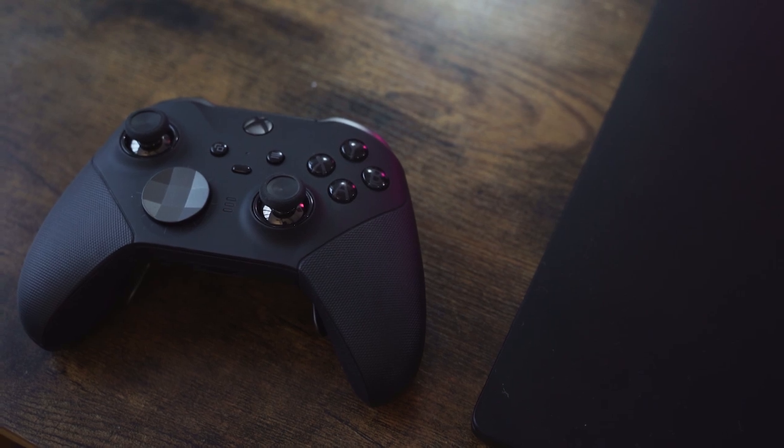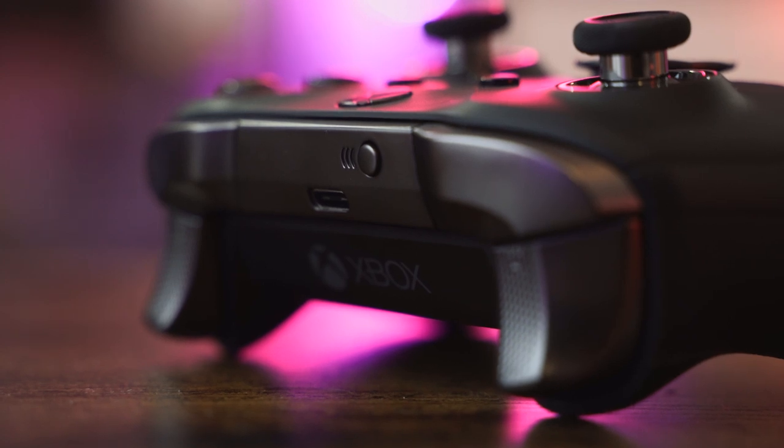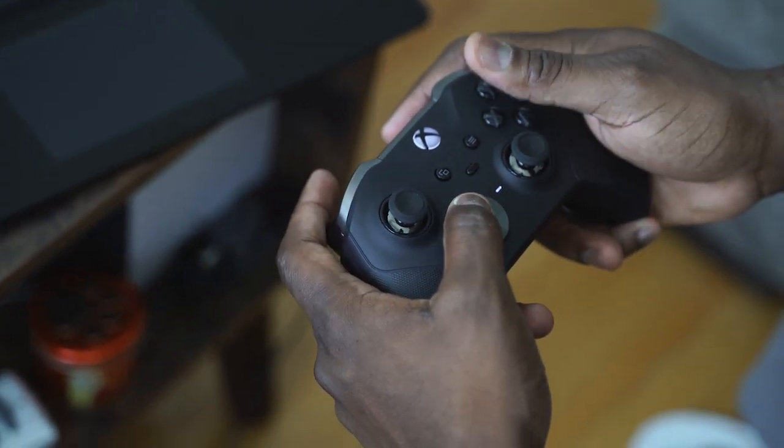Just want to thank Microsoft for sending the controller over, and I've got to say, it is truly solid. From just the overall look and feel, it feels more comfortable than the very first generation, especially when you're just holding it in your hands. It feels nice. I like the size — I think it's just a little smaller. And the weight feels really solid.